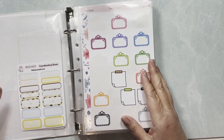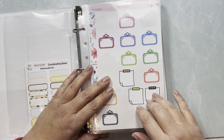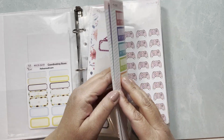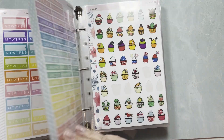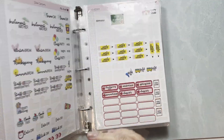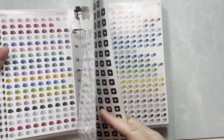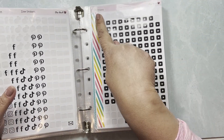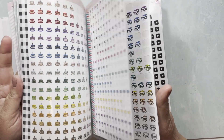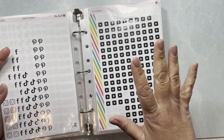By functional I mean scripts, icons, and what is truly considered functional. First I have my more general functionals, then I have my icons. I should organize them by sticker number — that would be better — but I just need time to reorganize.